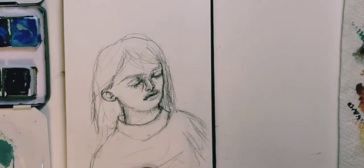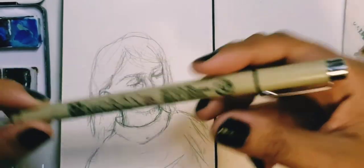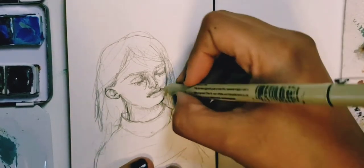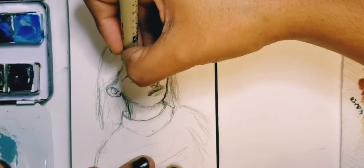Using a 0.5 millimeter Micron pen, I'm defining what I'm going to work on. At this point, I really like how the drawing works.